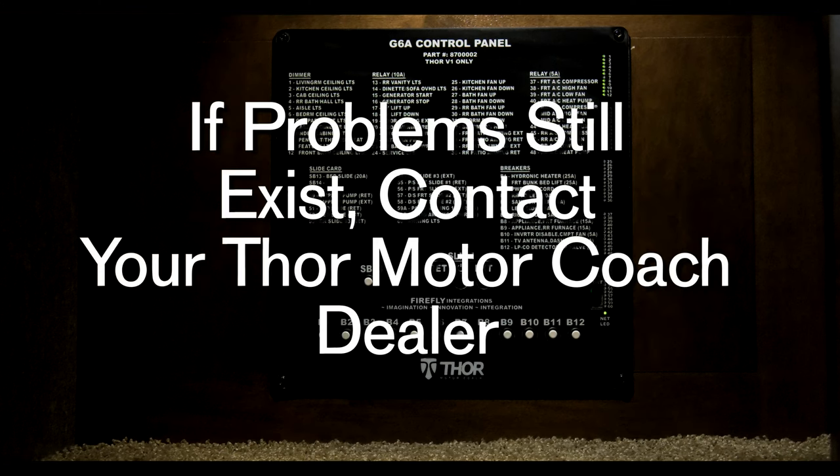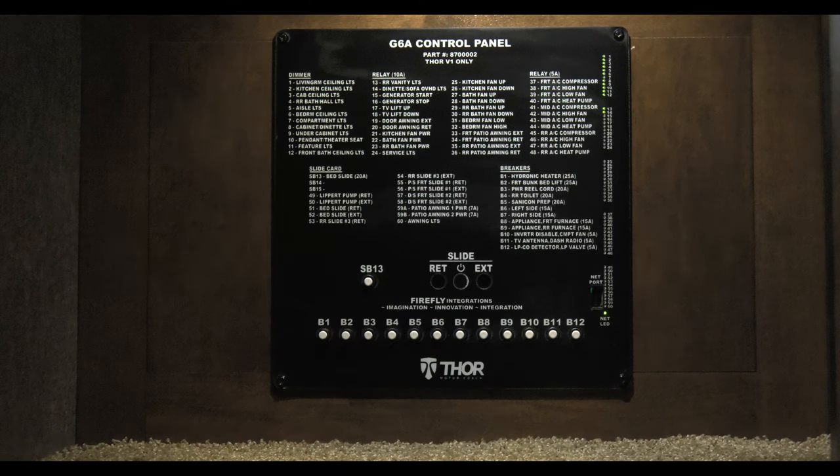If the problem still exists after resetting the breakers, contact your Thor Motor Coach dealer. If there is an update to the software, a Thor Motor Coach technician will use this port for the update.